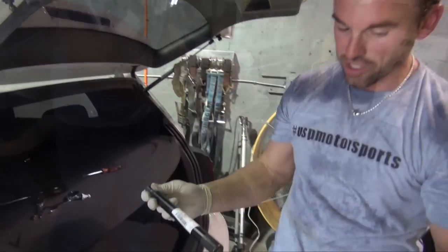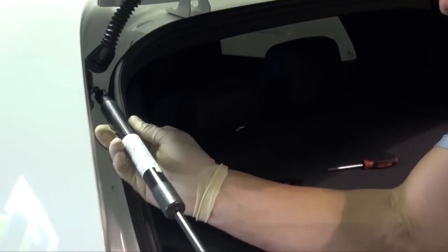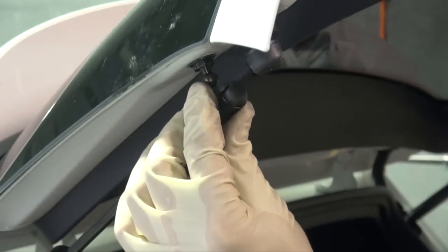Install our supplied shock — it comes in our Mark 5 Mark 6 automatic trunk pop kit. Slide it in there, go ahead and click it in. Repeat the same process on the other side.